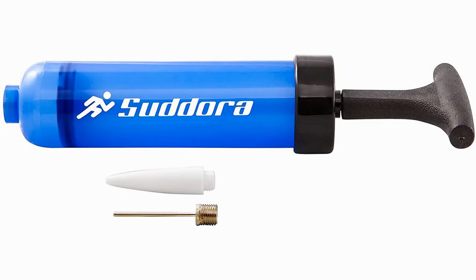Sador Hand Air Pump. This pump is cheap and easy to use, but there are many products that are essentially a better version of the same thing that will cost you around the same price.